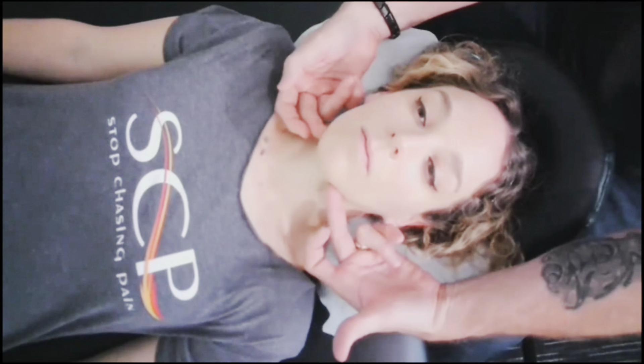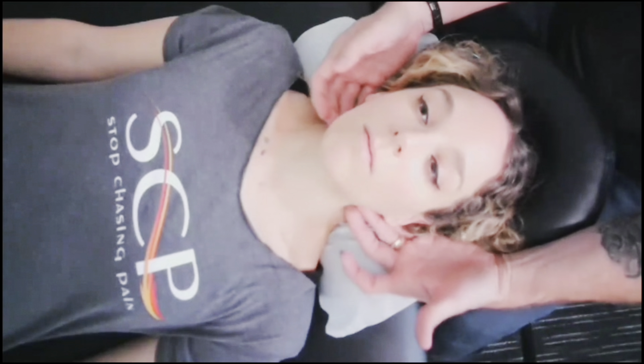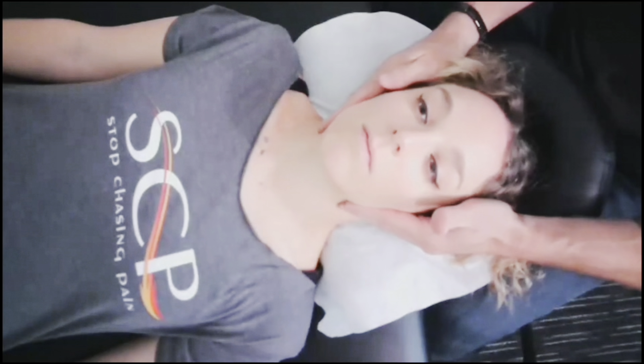Now things from underneath the jaw and underneath the chin are starting to come towards here and go down because you already opened these up — high pressure at the top, low pressure at the bottom. So we clear from the bottom up. How do you do it to yourself? I don't care which side you start on as long as you do both sides. I usually start on the left because this is where most of the lymph drains and where your heart is located.